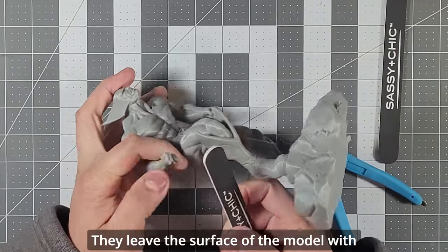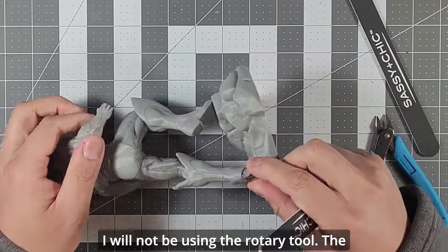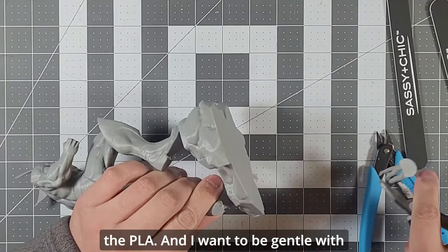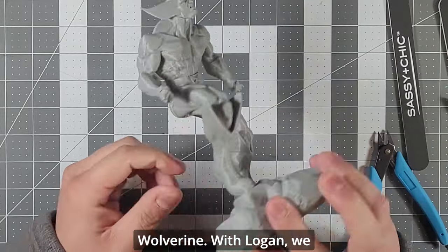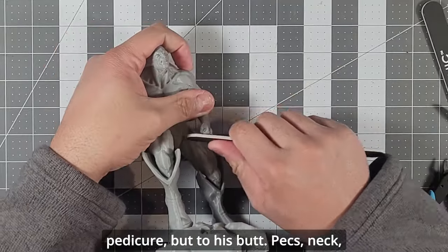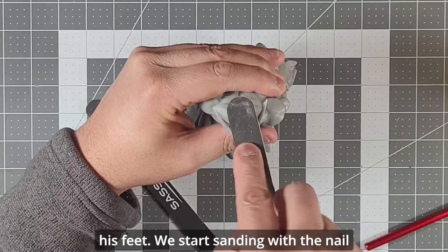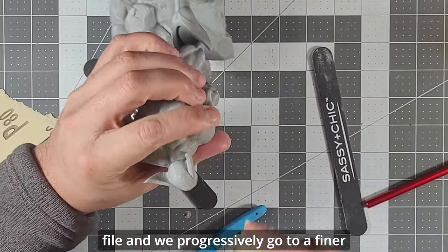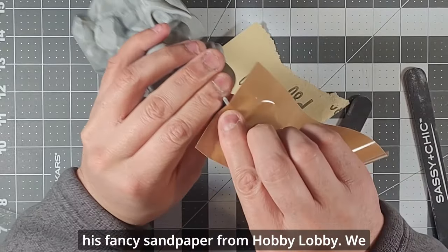Tree supports are a great step forward in 3D printing, but still not perfect. They leave the surface of the model with rough edges that need to be sanded. For sanding, I will not be using the rotary tool — its high speed and friction can melt the PLA. I want to be gentle with Wolverine. With Logan, we start with gentle nail files, kind of like giving him a pedicure — but to his butt, pecs, neck, chin, head, and of course his feet. We progressively go to a finer grit, finishing with this fancy sandpaper from Hobby Lobby.